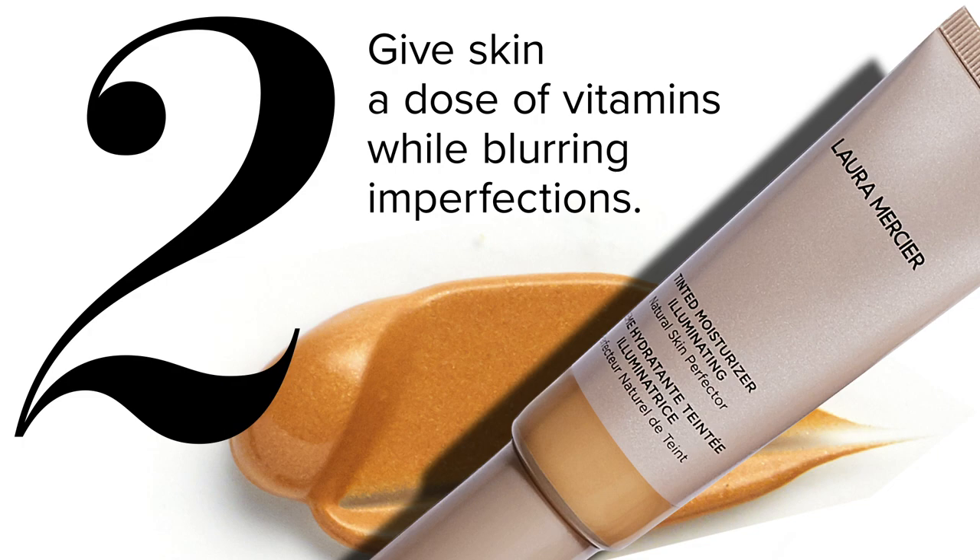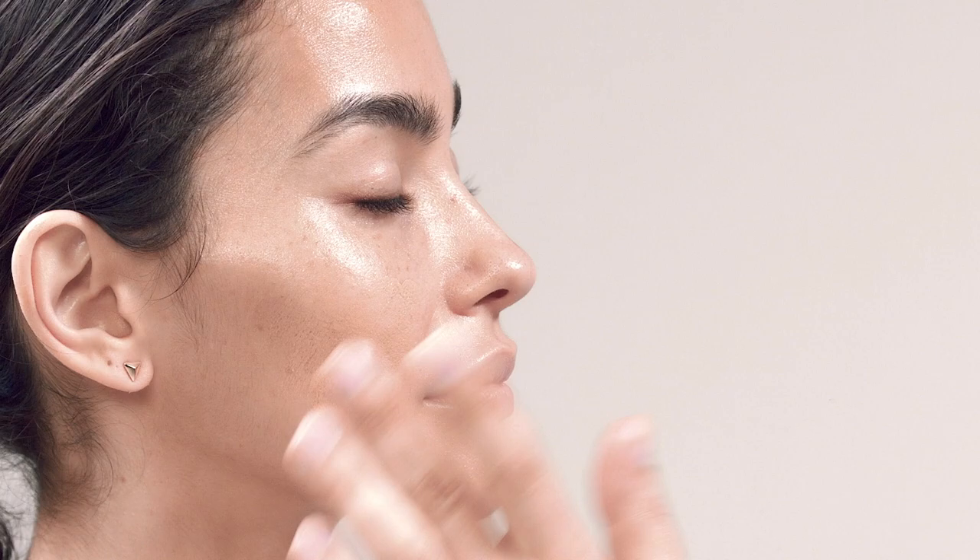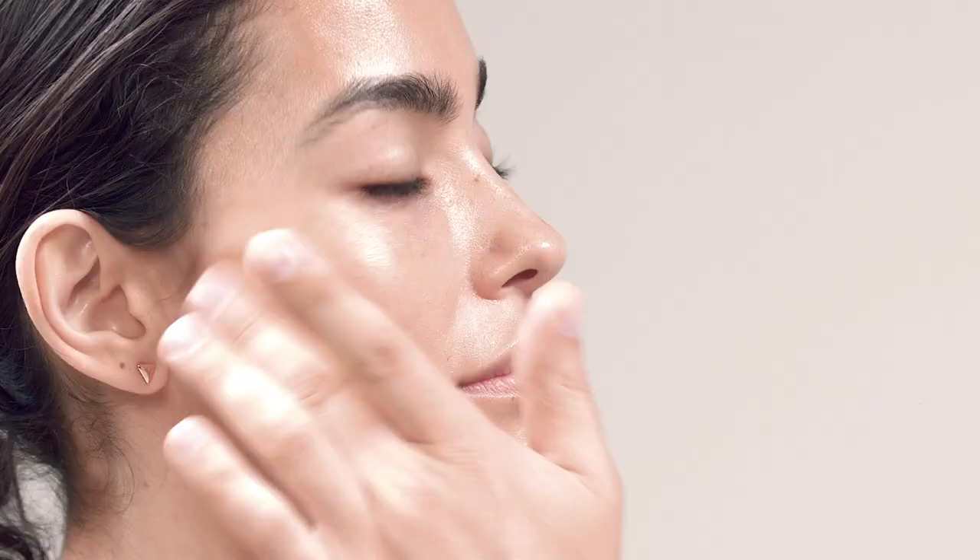The second step will be using our tinted moisturizer. There are different ways to apply it — you can use a sponge if you want to. I personally prefer to use my fingertips because I really feel fused with the skin when you're using your fingertips.